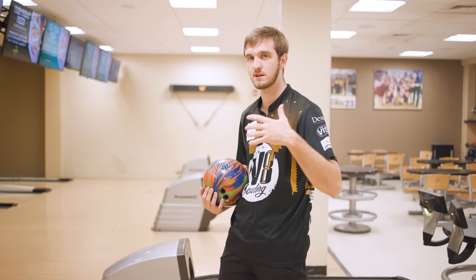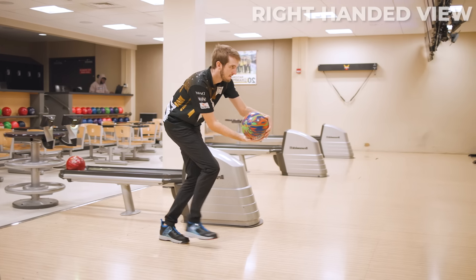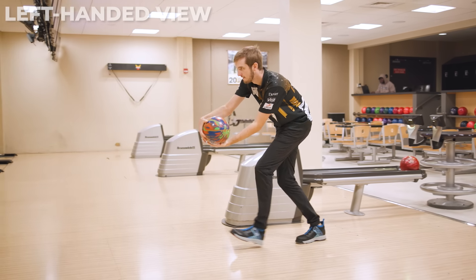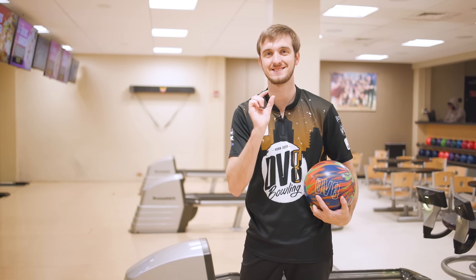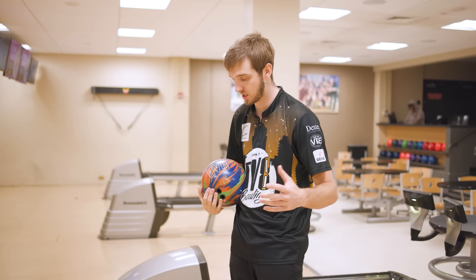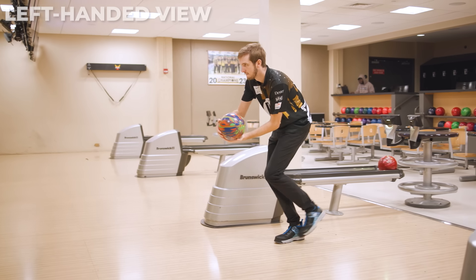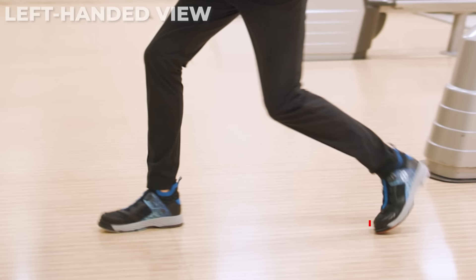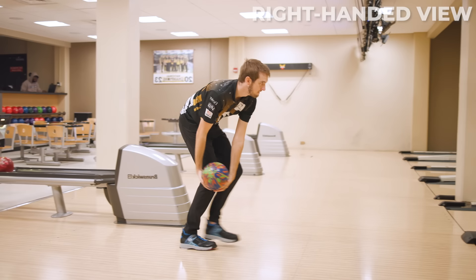The first step is normal size, nothing crazy. On the second step, that is when your push away begins — which is going to be with your dominant hand side. So if bowling lefty: first step right foot, second step left foot, and the push away begins. The third step sets up either a shuffle step or a hop for most two-handed bowlers — it's going to be a little bit larger in order to gain momentum and set up that shuffle or hop step, depending on the bowler.